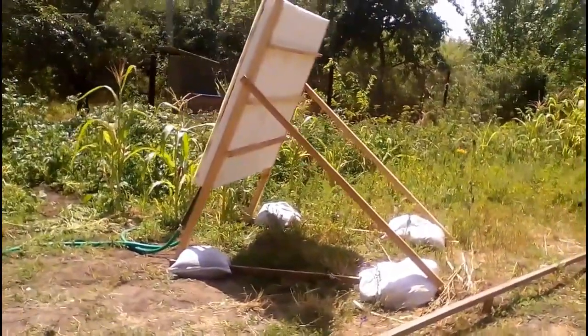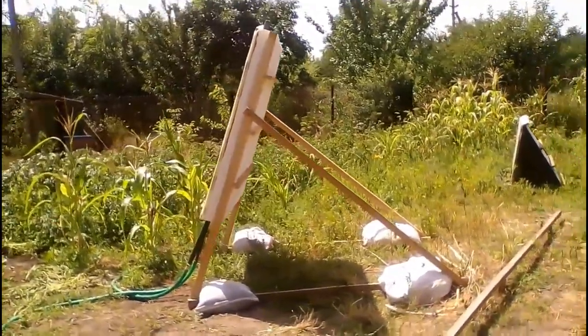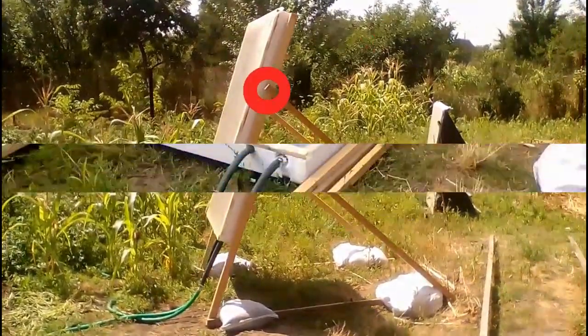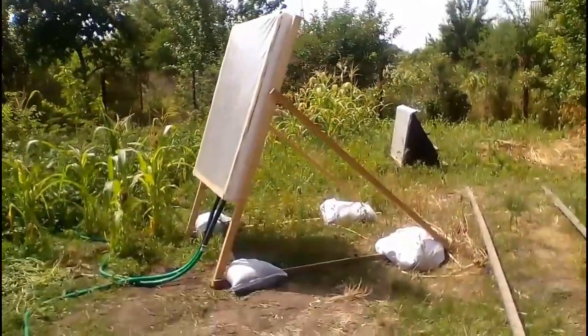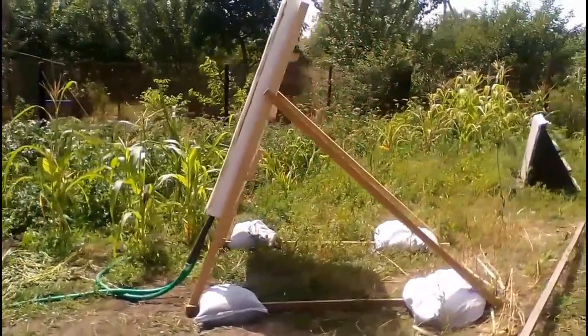Now this solar collector is fixed only by the weight of these sandbags, and if we want to quickly remove the collector, the bags are removed and then we disconnect this screw. After that, our solar collector has such compact dimensions to store it until autumn, but it is obvious that these ideas require technical testing, which I have planned for the coming winter.